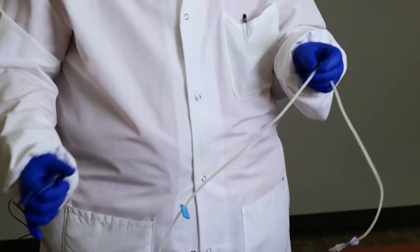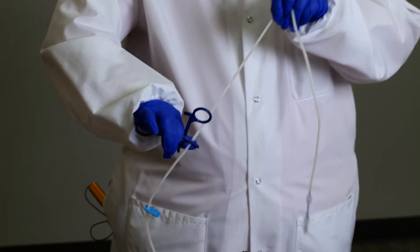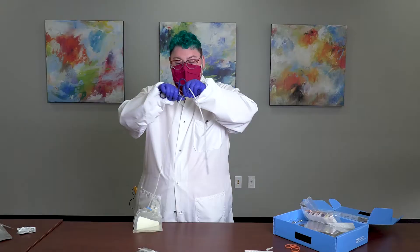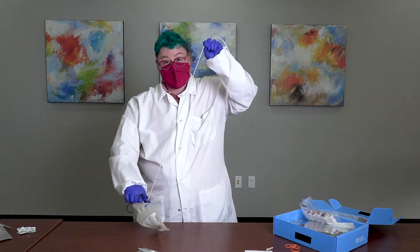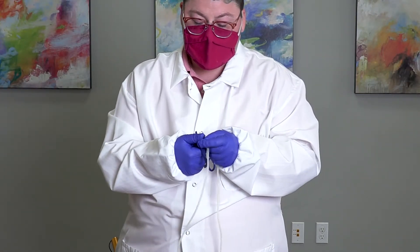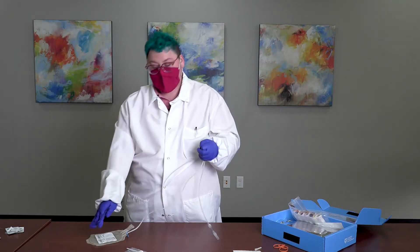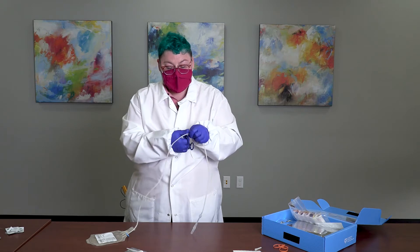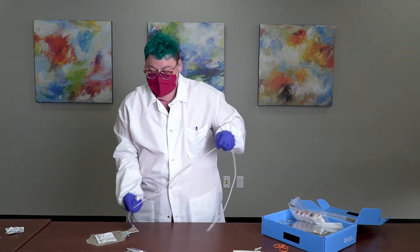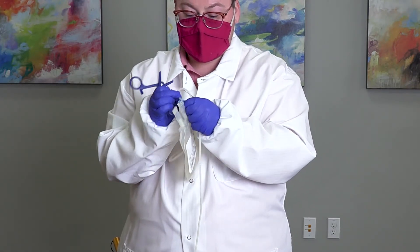The next step is to strip the tubing. The reason for this is to mix the anticoagulant in the bag with the blood in the tube and ensure every last cell gets from the tubing into the bag. To strip the tubing, take the hemostat against your thumb and slide it across — this is similar to curling a ribbon. We recommend doing this twice. It is okay if the blood goes back into the tubing line, but on the last pass, go ahead and keep it there. Slide the second blue clamp along the tubing line to seal it.